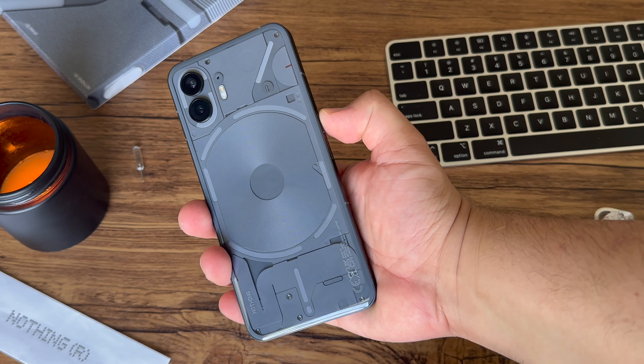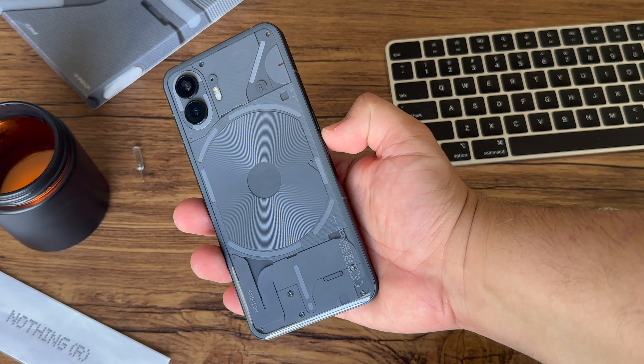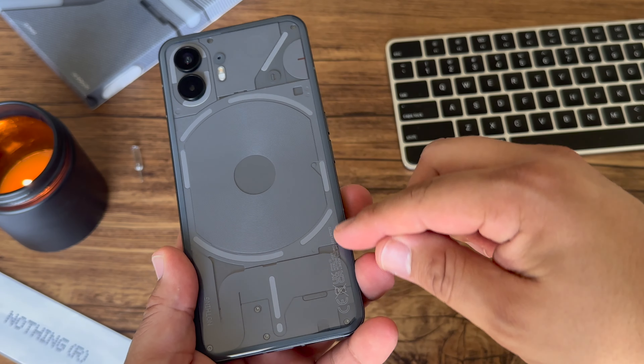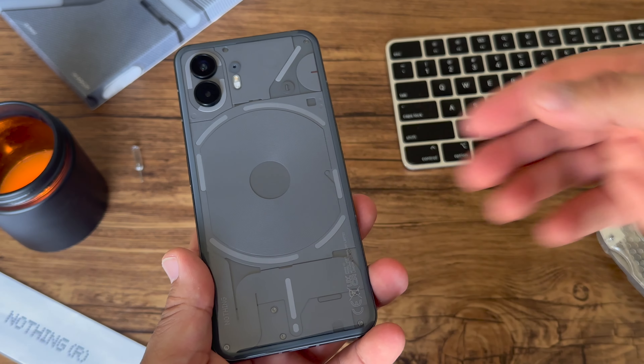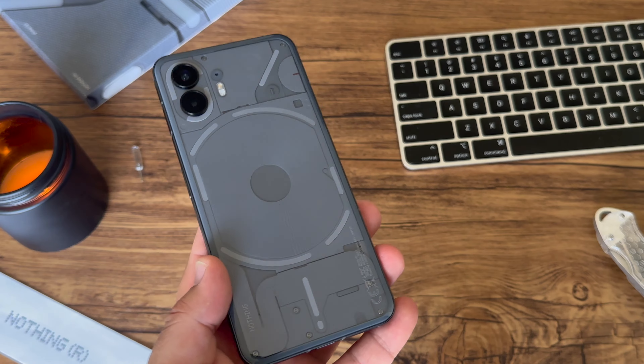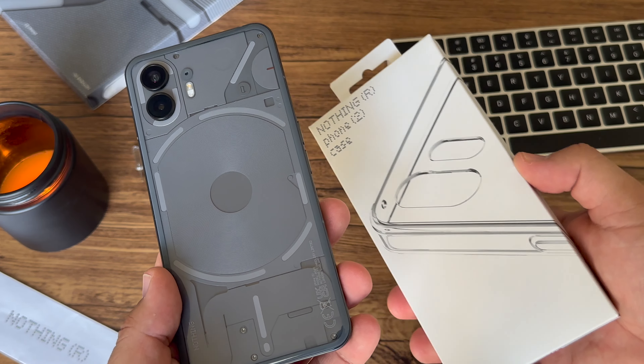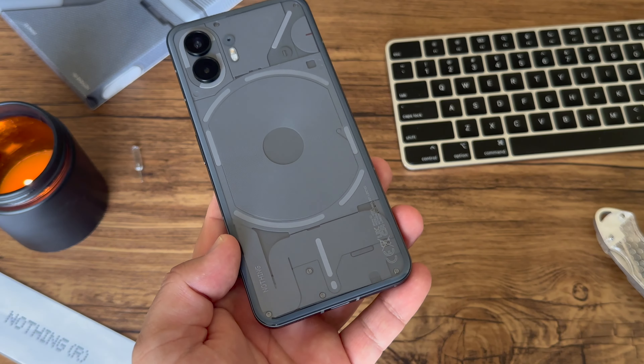Phone 2's build is very similar to Phone 1 — not similar in a bad way, familiar in a great way. Nothing added a unique curved glass to the back of Phone 2, so it feels ergonomically excellent in the hand. I ordered the Nothing case, but honestly I rarely use it because I really enjoy the overall feel of just the device.